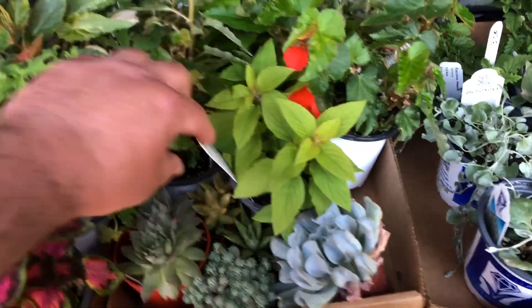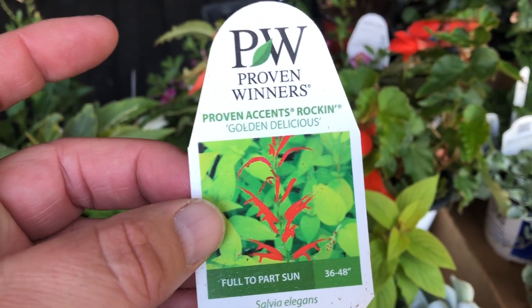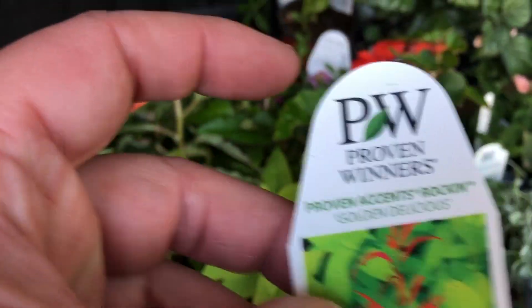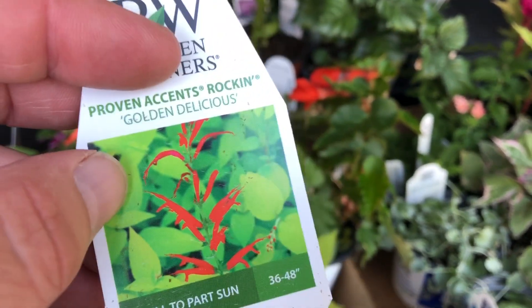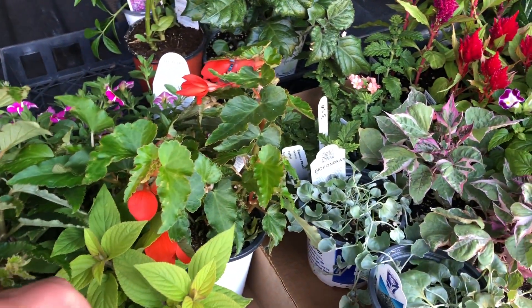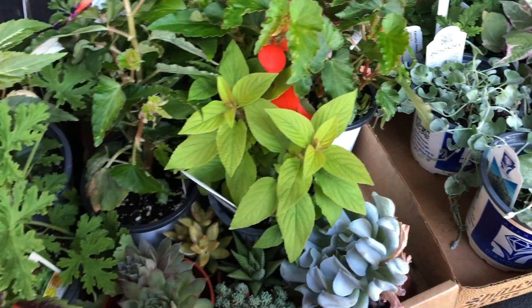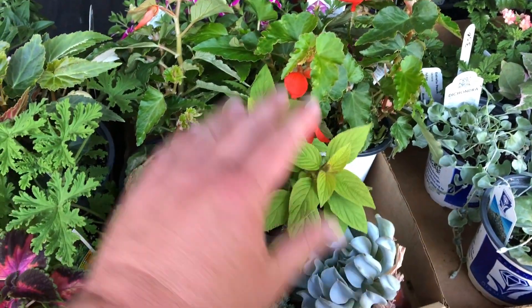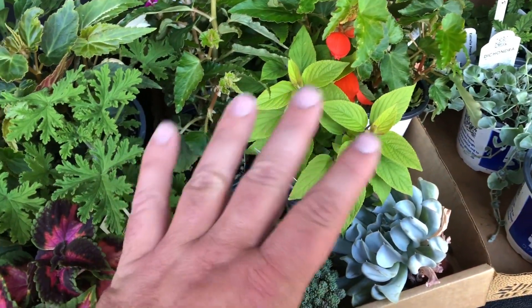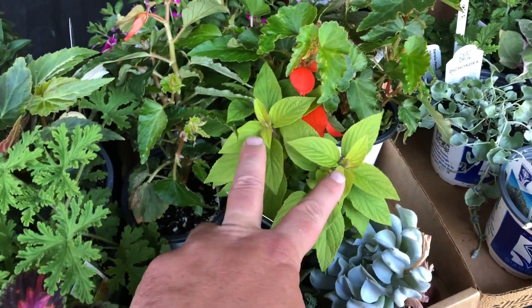Continuing on, we've got this one right here, which is a pineapple sage — Proven Winners Rockin' Golden Delicious Pineapple Sage. You can see the flowers it will eventually put out. Pineapple sage blooms late in the season, so I won't get any blooms until probably the end of July, and then those blooms will last until frost. It smells so good — I wish we had Smell-O-Vision for YouTube. If you haven't smelled a pineapple sage before, I highly recommend it. Some people stay clear of sages and salvias because they're poisonous to cats, but if that's not a concern for you, this one is amazing.